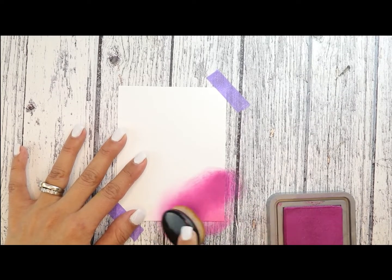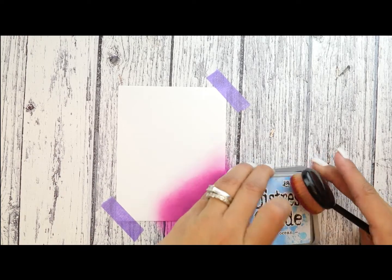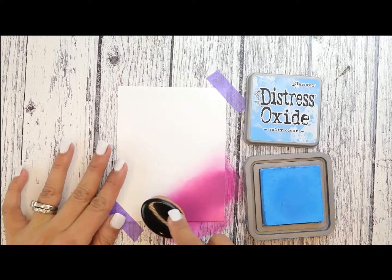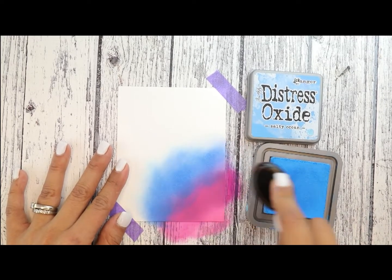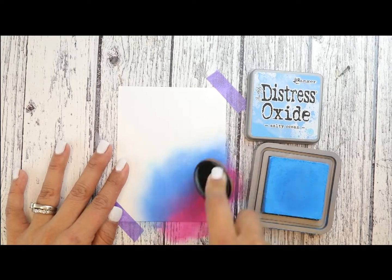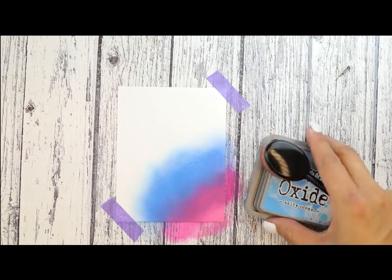We're going to come in with our seedless preserves and start blending that color towards the center, really paying attention to adding heavy layers. I'm using distress oxides, but you can use any water-based colors. We're not going to do the distress oxide technique where you splash water on it — this is simply for color blending. Next up is salty ocean, blending that into the seedless preserves and creating a nice dark blue by blending that purple and that blue together.